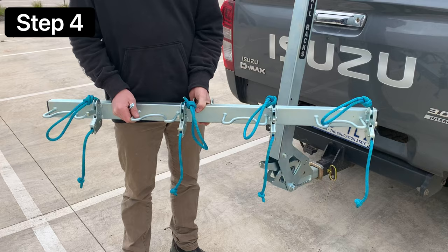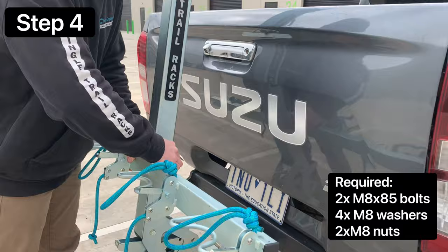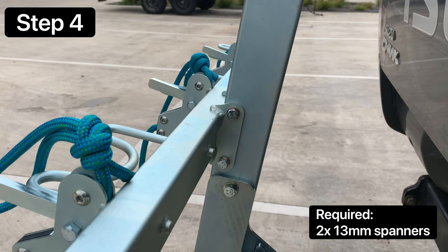Next, take the rear bar to install and ensure it's facing so that the loops are on the top side of the rear bar. Place it onto the mast and use the two M8 bolts. Take two 13mm spanners and fasten the bolts for the rear bar.